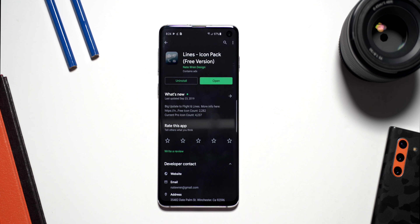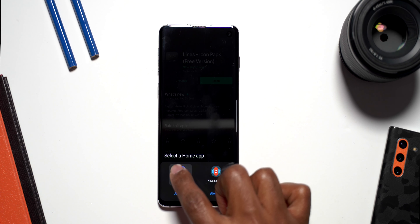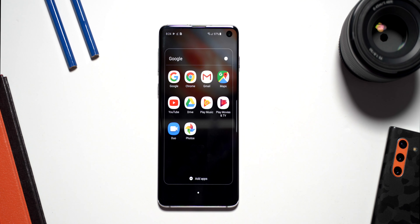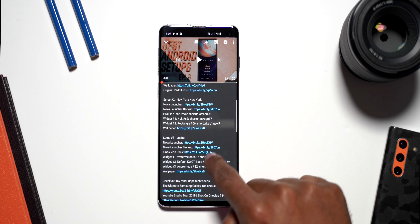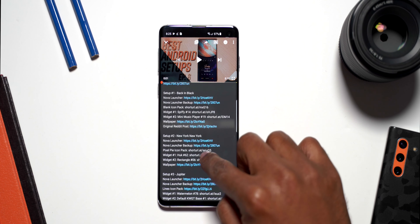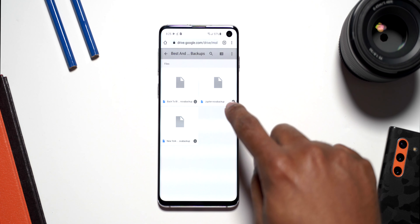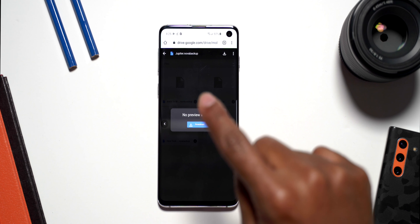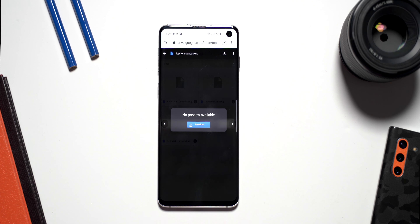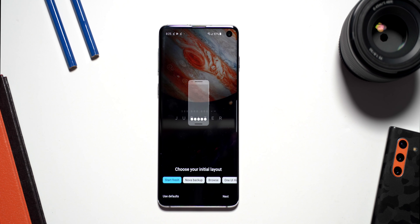Now that we have everything downloaded, we need to download the backup file for Nova Launcher. Swipe up — it's going to ask if you want to go to One UI or Nova Launcher; for now, click One UI. Go back to the video description and find where it says Nova Launcher Backup, click on it, and download the Jupiter Nova Backup. Once it downloads, swipe up to go home, this time click Nova Launcher, say Always, and it will put you in Nova Launcher. It will then ask if you want to start fresh or use a Nova Backup.